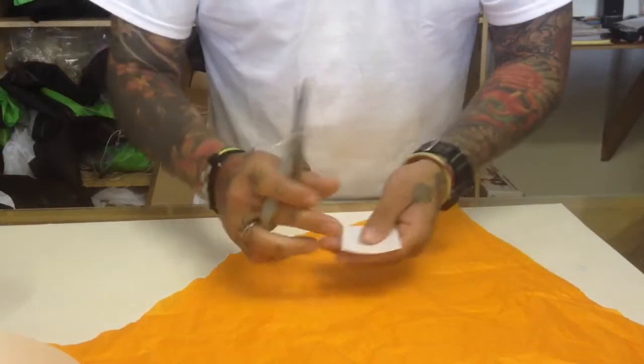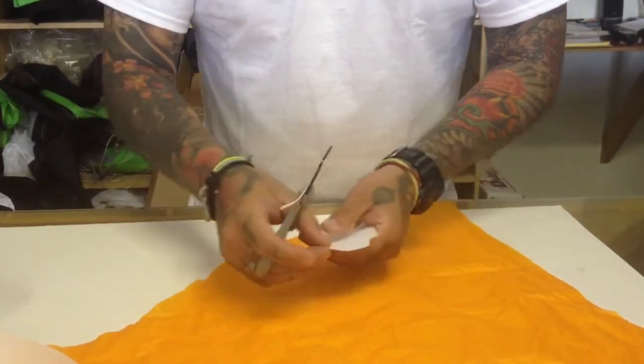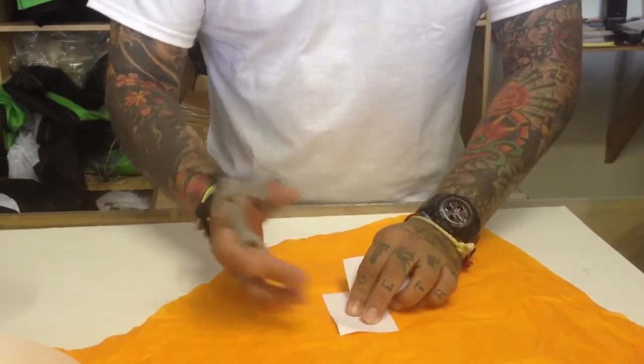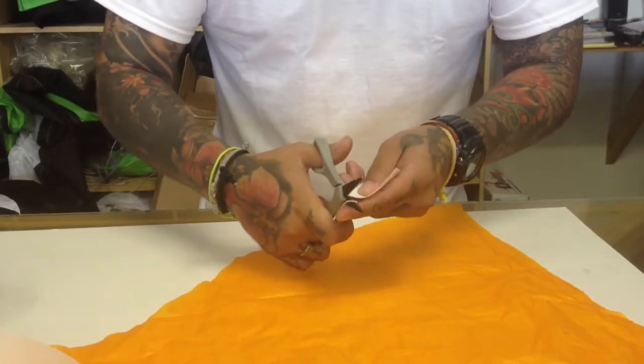Another key thing is that you want to round the corners of the cell tape. The reason you want to do that is if you have a sharp corner, there's something it can get caught on. If it's rounded, there's less chance of that happening. So you want to round all the corners.